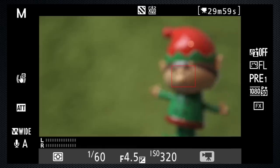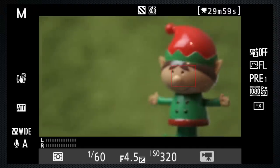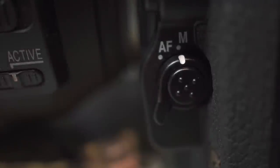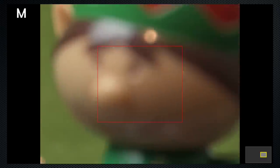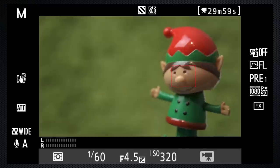When autofocus doesn't do what you want, use manual — just turn the switch on the camera to M. To help focus, press the magnify button to close in on your subject. Press demagnify to return to a normal view.